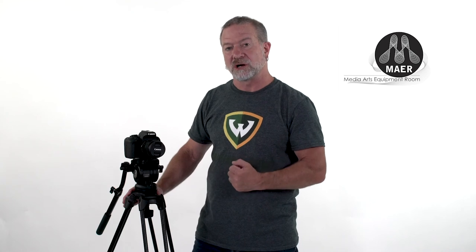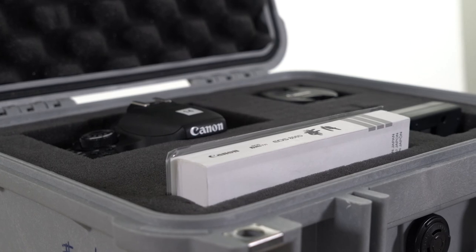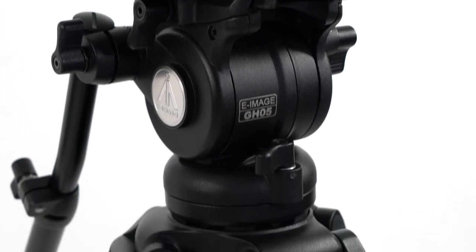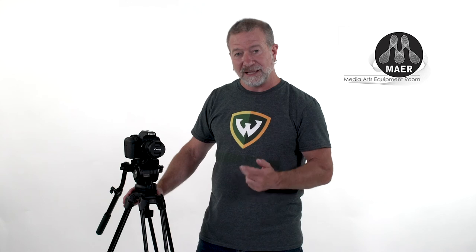In today's how-to video, we're going to feature the Canon T7i. We're going to go through the procedures of what to do at checkout when you pick up your equipment, to ensure that you have all the equipment you need and it is in operating condition. Once we do that, we're going to show how to assemble the T7i with the kit lens, the battery, and the SD card. Once we have the camera assembled, we're going to show how to mount it onto a tripod. After that, we're going to go through the optimized settings for capturing high-definition video. Let's get started.